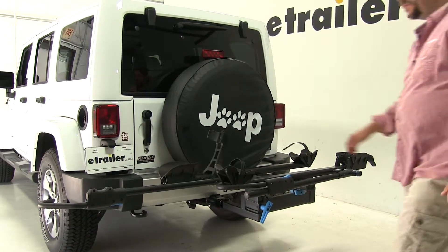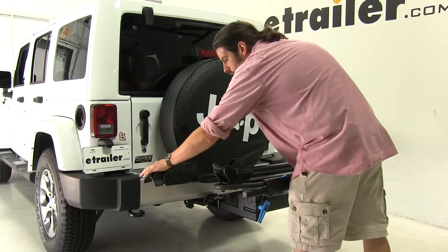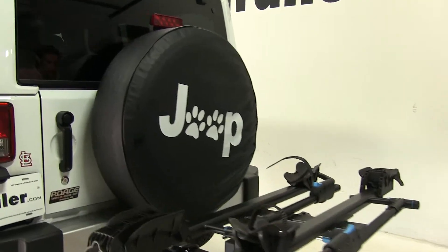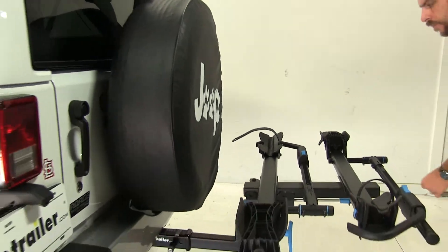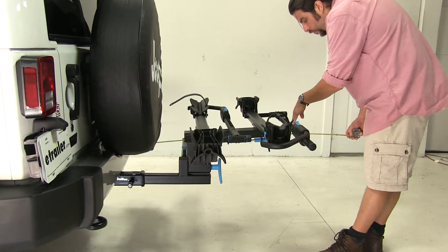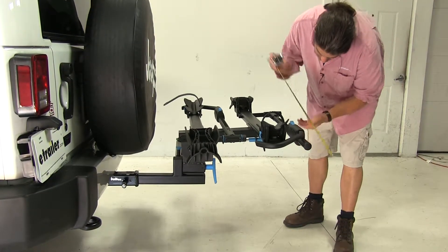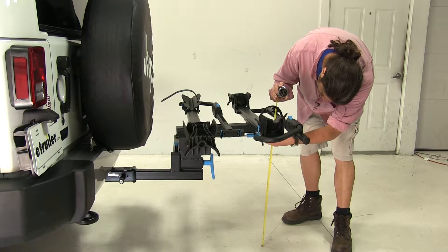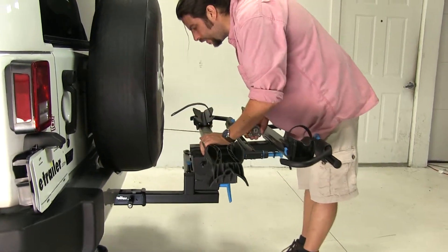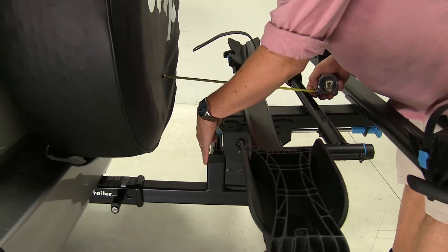When everything is finished, it folds up nice and neat like so. With it in this position, I'd like to give you a couple quick measurements. Measuring from the edge of the bumper to our outermost point, we've added about 37 inches to the rear of the vehicle. Our ground clearance is going to be about 26 inches. The closest point is going to be our tire here — about 6 inches to this edge and about 5 inches to this edge.